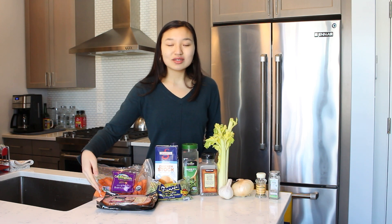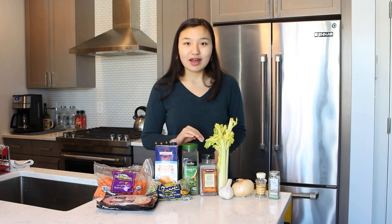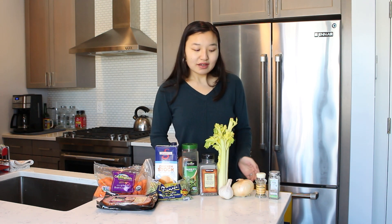For this recipe to make your slow cooker split pea soup you'll of course need split peas, and then I'm also using some ham, carrots, chicken stock, dried parsley, black pepper, some celery, an onion, garlic, bay leaves, and some thyme.